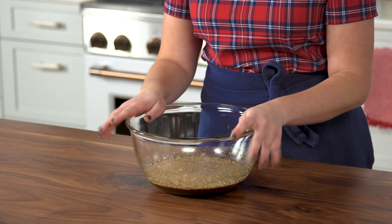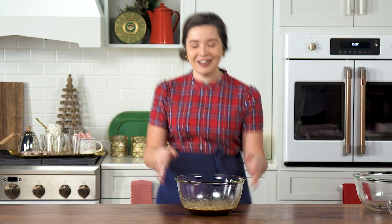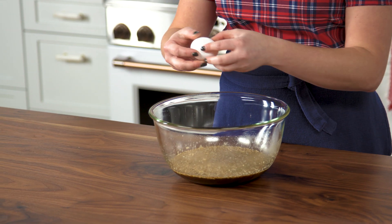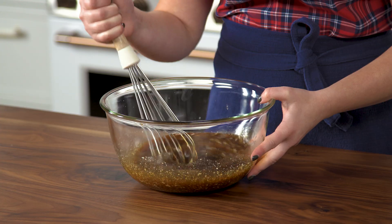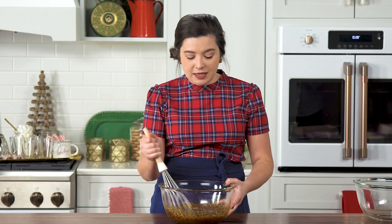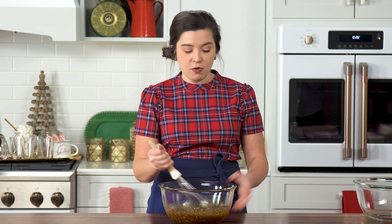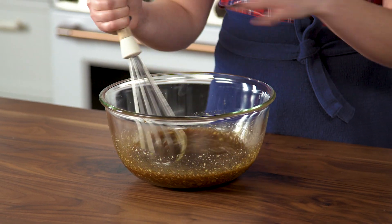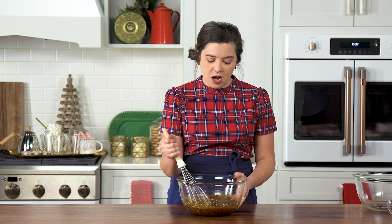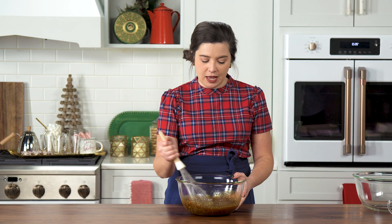Once all of your butter is almost melted, you're going to let this sit for about 20 minutes until it's lukewarm, and then come back and crack your egg into it so you can whisk in your dry ingredients. The only reason you have to wait for it to get lukewarm is because you don't want your egg to scramble or cook before you add in your other ingredients, because it's going to cook in the oven. If you were to cook your egg now, it would be no bueno when it came out.